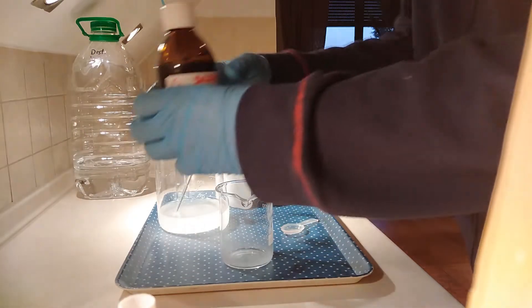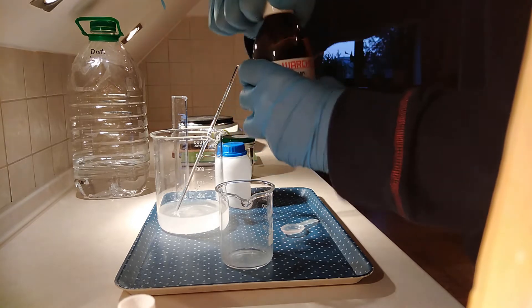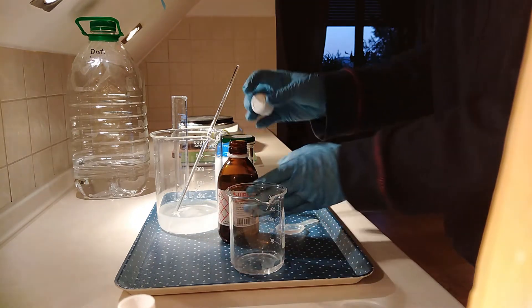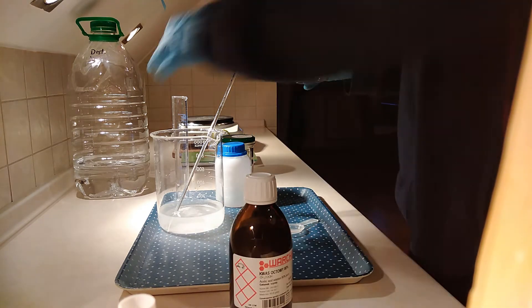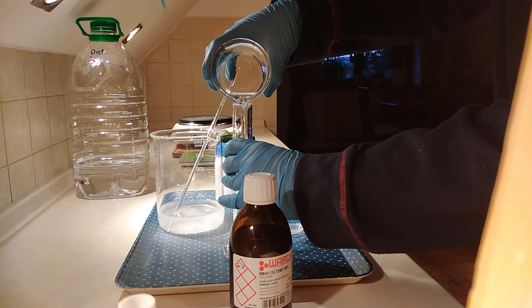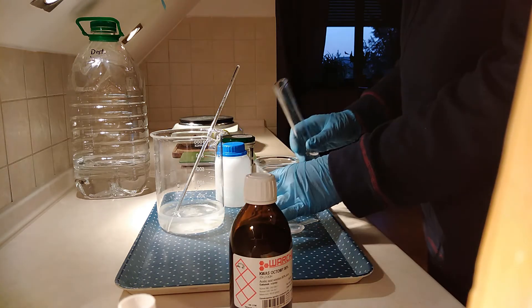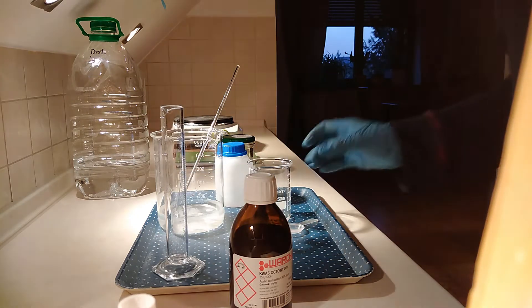Now the concentrated vinegar — as I like to call it, the acetic acid. It smells horribly because it's well, vinegar, but a lot more concentrated. So here we have it. How much of it do we have? Let's check using a graduated cylinder. Around slightly above ten milliliters — so not a lot. And we don't want a lot.